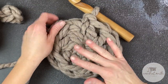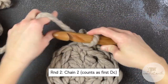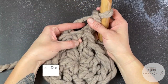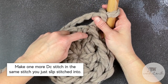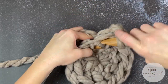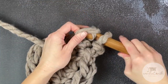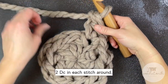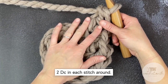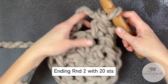Now that the center is secure, we can move on to round two. Chain two — one, two — that chain two counts as our very first double crochet stitch. Make one more double crochet stitch in the same stitch we just slip stitched into. For round two, all we're doing is making two double crochet stitches in every stitch space all the way around. You should end round two with a total of 20 double crochet stitches.